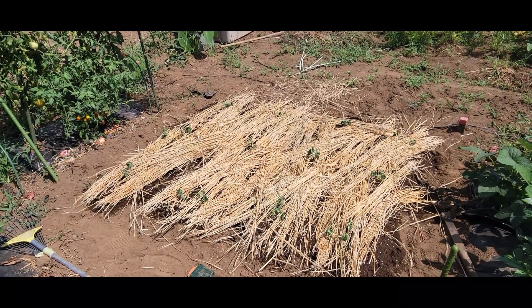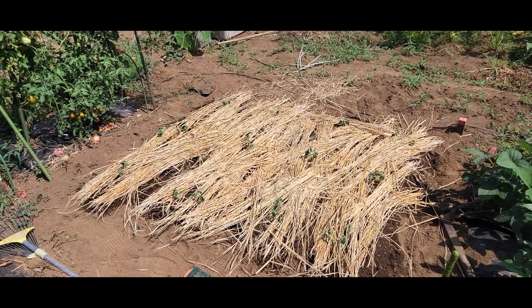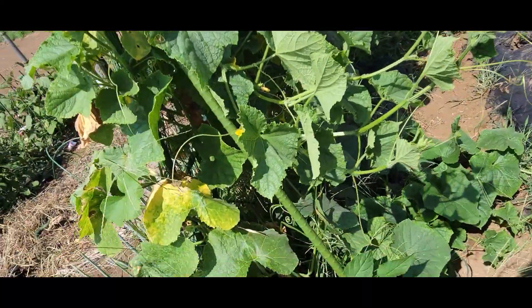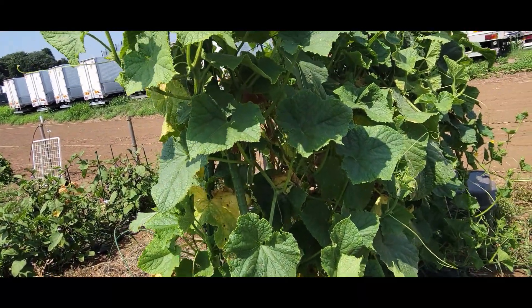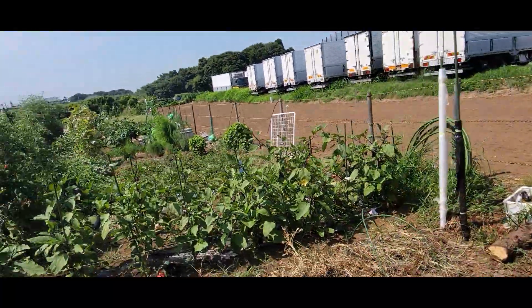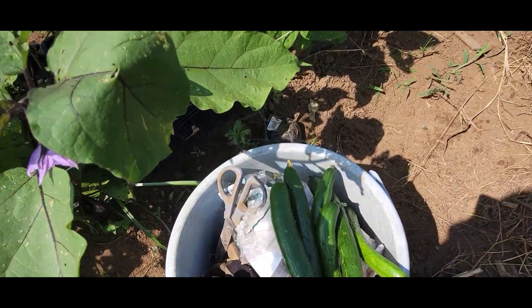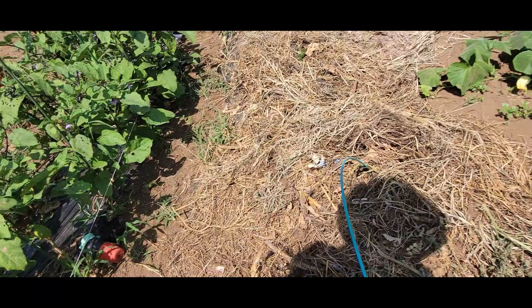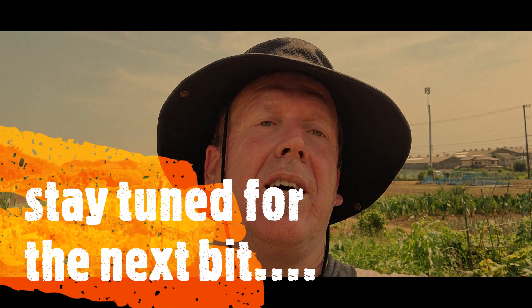Anyway, we'll leave it at that. It's August 3rd today, so we'll see how quickly these guys grow. I've got some other ones here as well that I'm growing vertically — I picked a few of those just now and they came out good. Anyway, we'll see how these ones turn out. Catch you later from Japan!